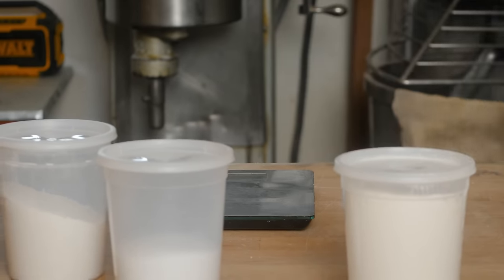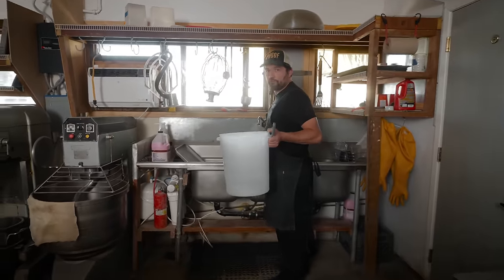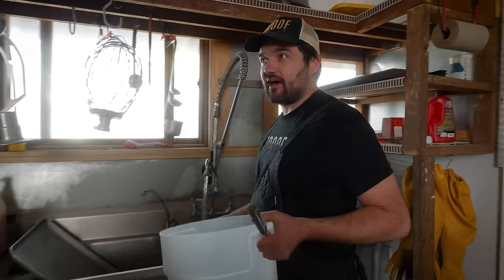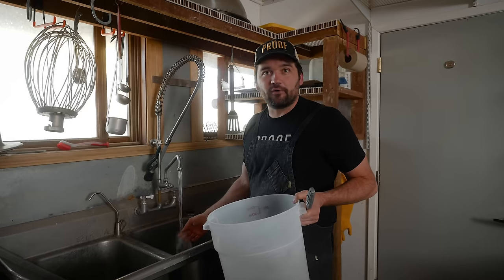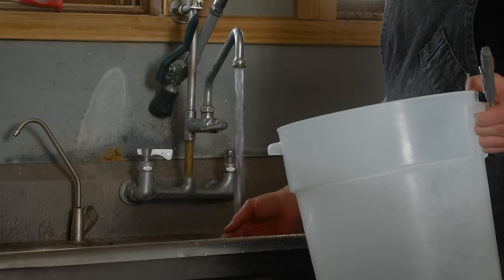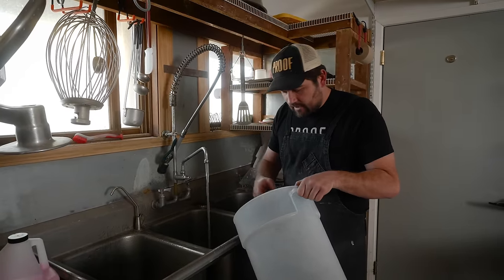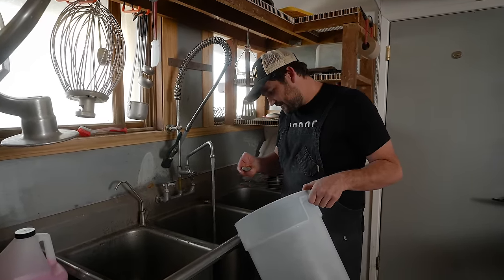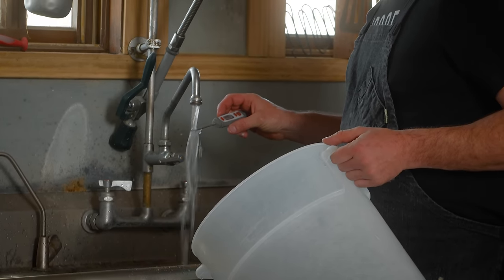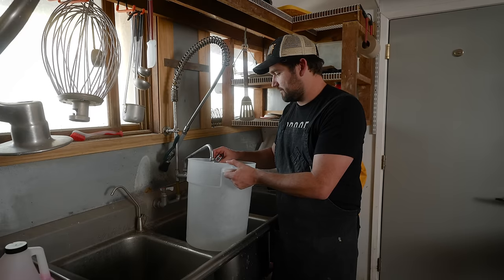I've got my thermometer here and I need to fill up with some pretty warm water. The difference between hand mixing a couple loaves — which is all I'm going to make today, two loaves — versus mixing hundreds is that my batches, which are typically divided into 16 loaves in a bin, hold temperature a heck of a lot better than two loaves will. So I'm going to start with much warmer water than I'm mixing at the bakery these days.